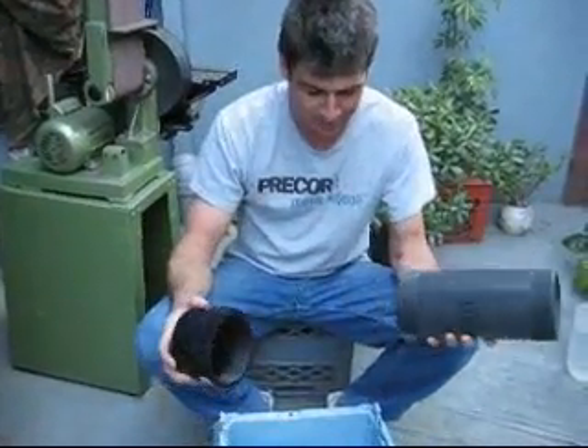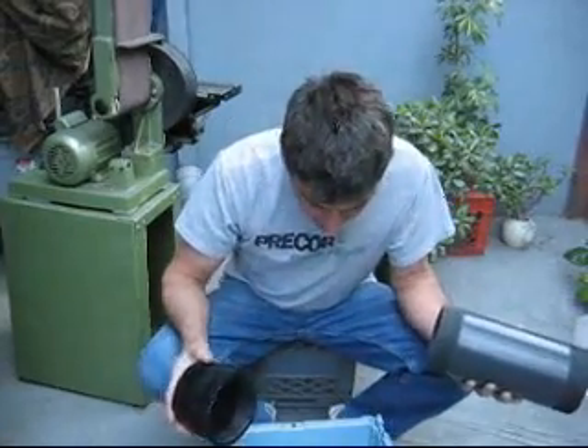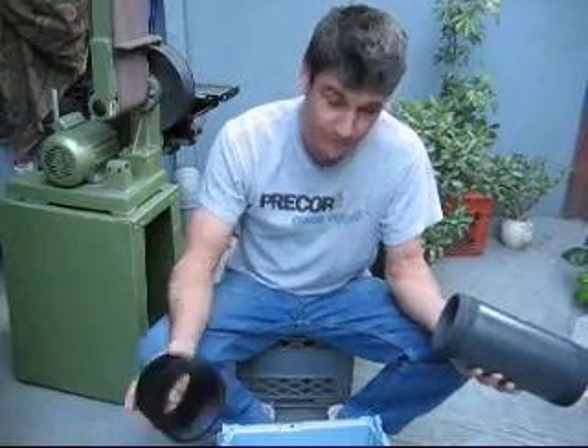Hey guys, we went to Home Depot today. We had to buy some more nuts because we added some more plates to our generator. It now has 54 plates.